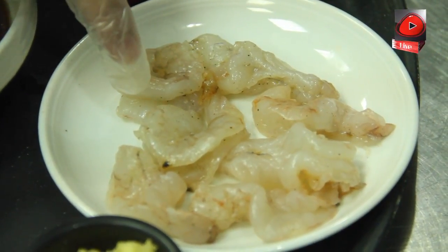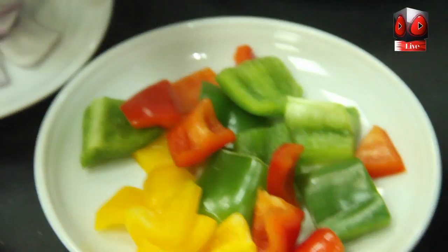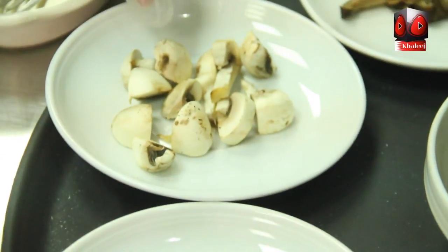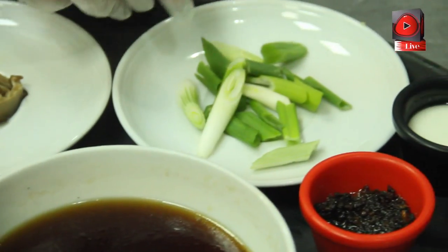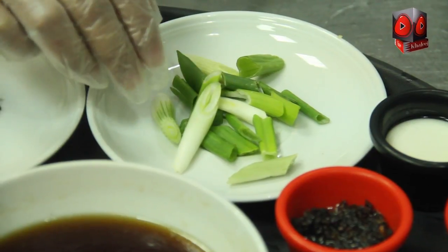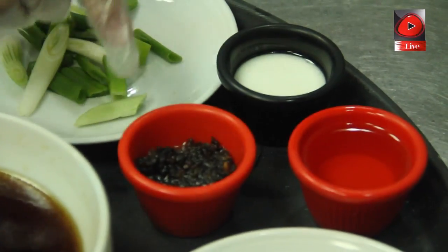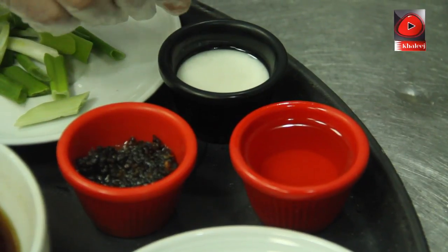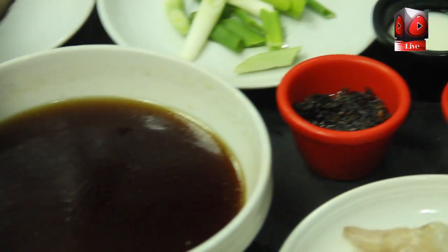First, our ingredients. We have the marinated shrimp, the garlic, mixed bell peppers, red onion, fresh mushroom, shiitake mushroom, and for our garnish, we have the fresh chopped spring onions. We also have the black bean, cornstarch, cooking vegetable oil, and we have the cooking sauce.